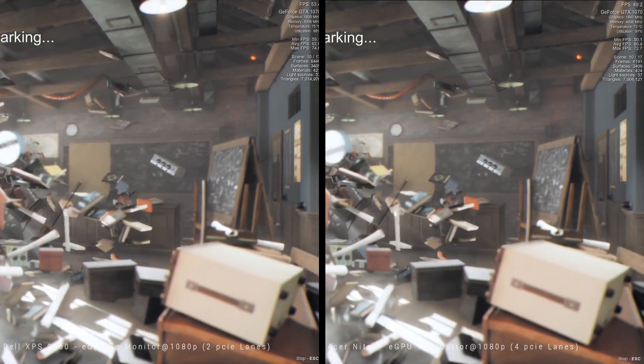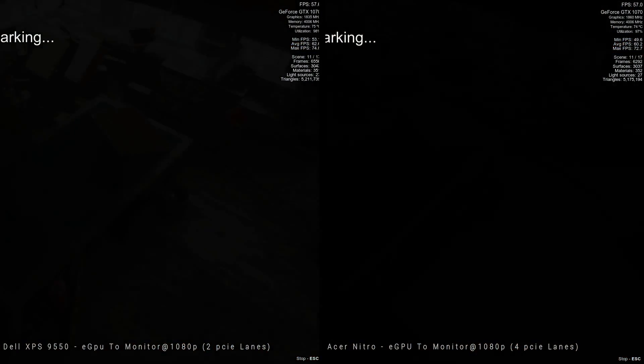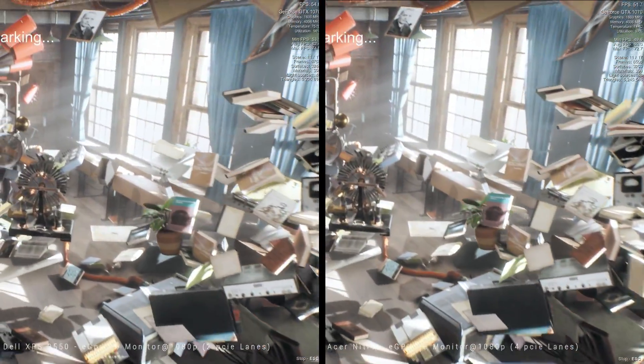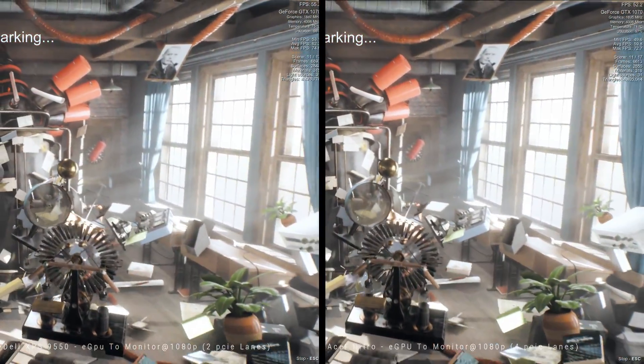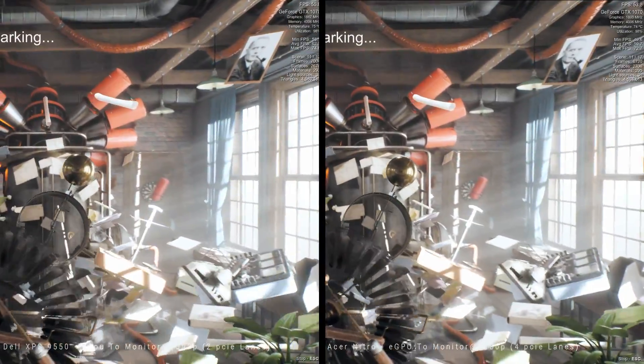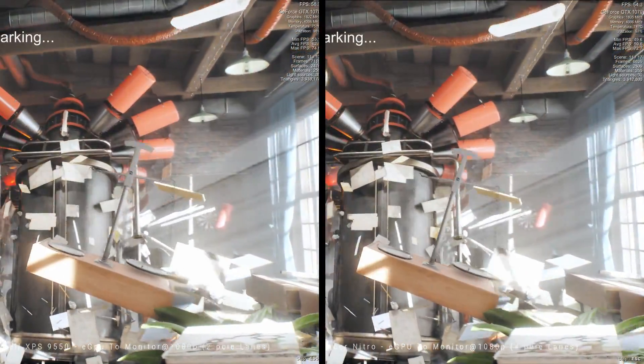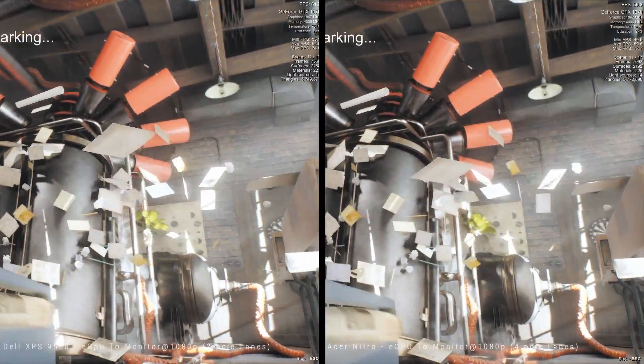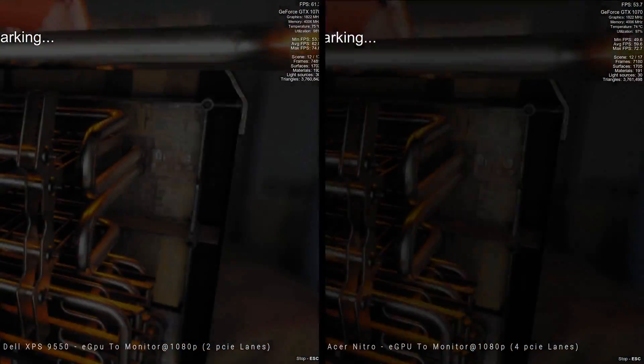Perhaps with other peripherals attached to your eGPU, like a solid state drive, that's when you'll find a bottleneck — I'll do some videos testing that. I'll also do some videos testing running back to the laptop screen instead of using an external monitor. That's where we'd expect to see a performance gain. How big, we'll find out in another video.